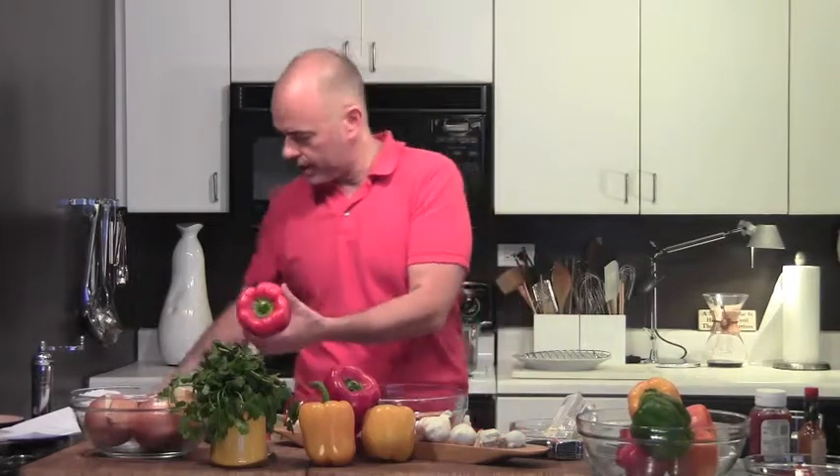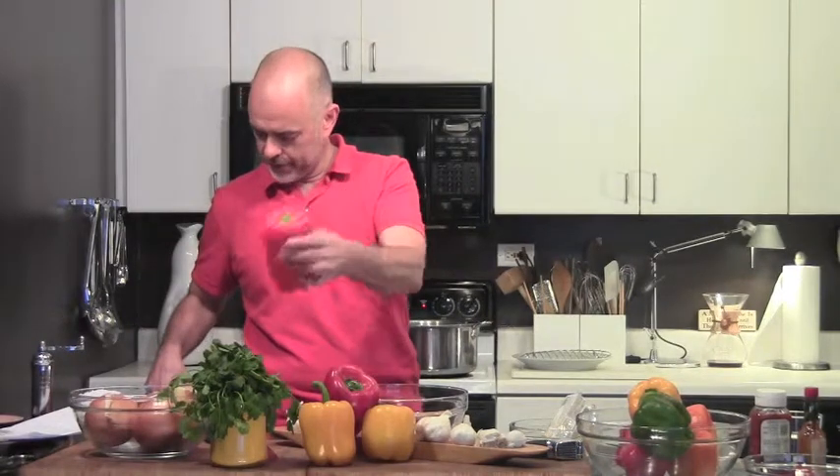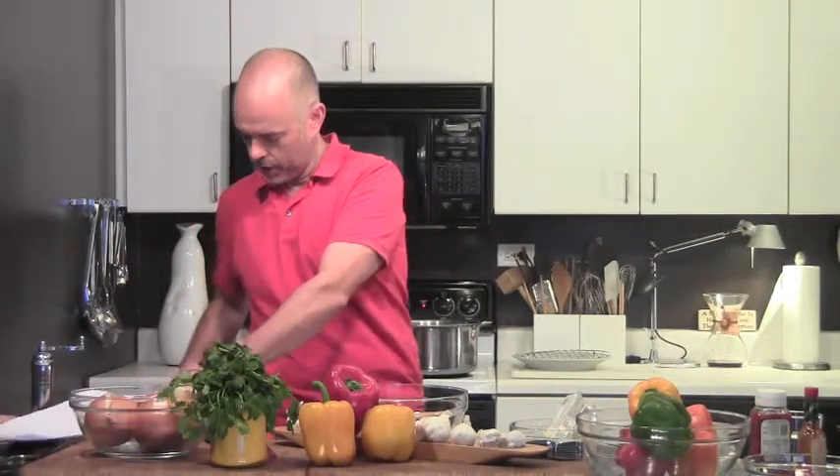This is a six-ounce pepper because I measured it last night after you cut the top off. This one here is going to be obviously much bigger. Before I take the top off, it is — whoa — that's 14 ounces.